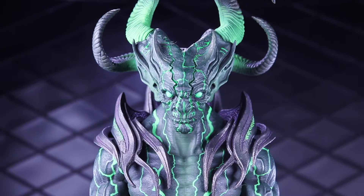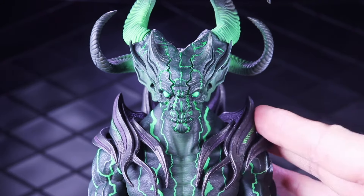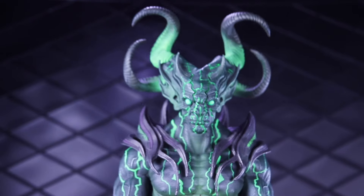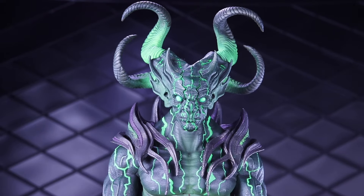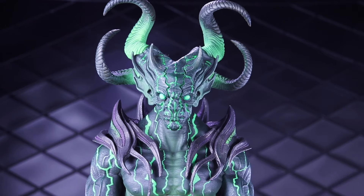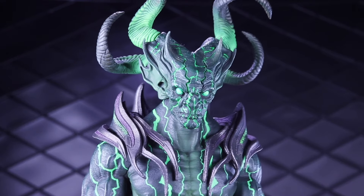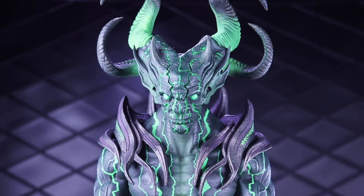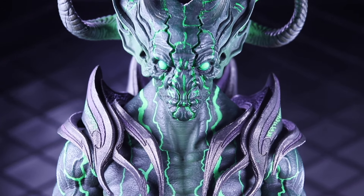Final thoughts — this is a really cool figure. The head sculpt and these new shoulder armor pieces just add a lot of interest to the Ogre Scale. Of course it's not going to have great articulation, but the character, the personality, the story in that sculpt just makes up for it all. Anyway, thanks for watching my video, and until next time, may the Force be with you.